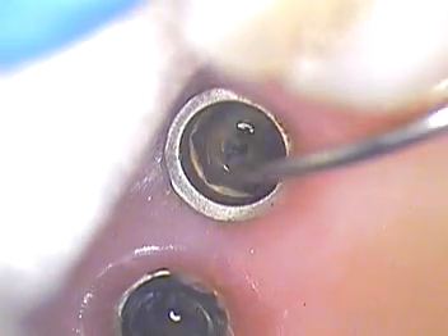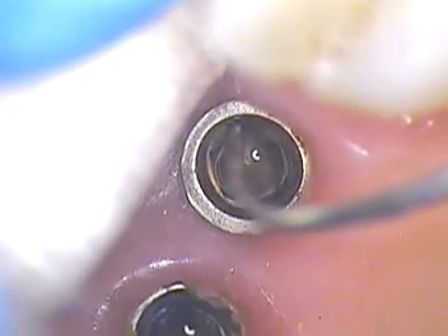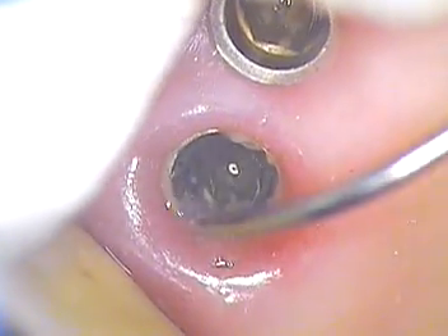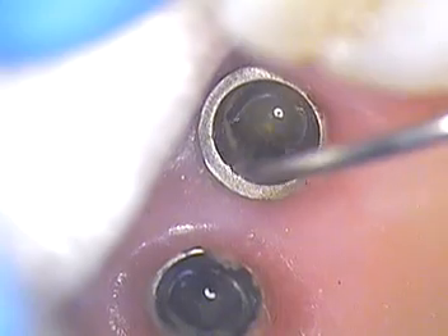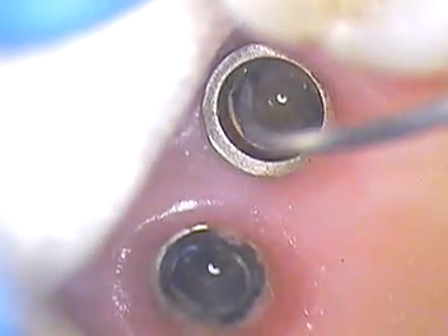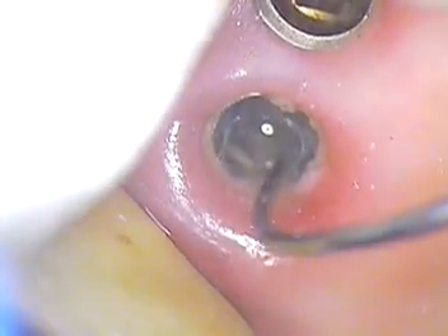We'll keep it soaking for about 10 to 15 minutes, while the other half is soaking in the same material only it's in an ultrasonic. It would be great if we could put these in an ultrasonic but we don't have that luxury. So basically we'll give it about 10 minutes, then go in with proxy brushes and try to really clean these threads up thoroughly so that they're meticulously clean.